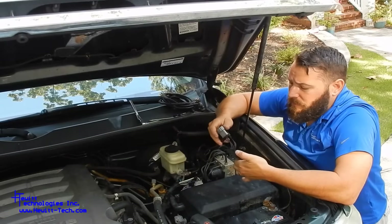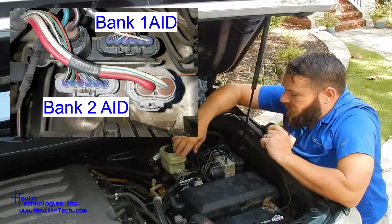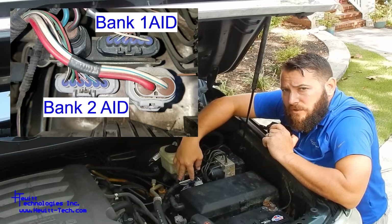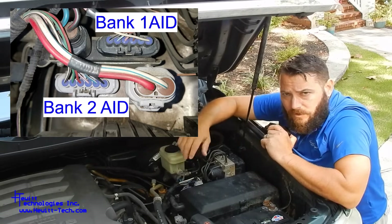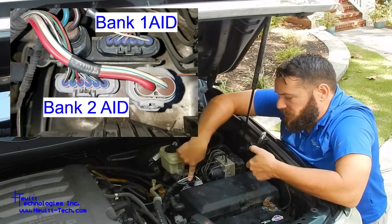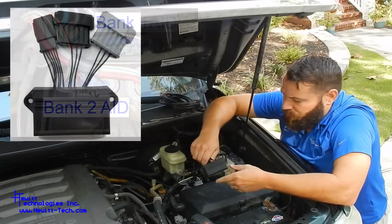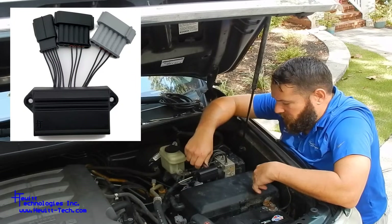Plug and play operation. This is an 08 Tundra 5.7 liter. This vehicle has two air injection control drivers on it — it has two pumps, independently controlled. Basically what we're going to do is replace the bank two air injection driver here with this unit. This unit is designed pretty much exactly like the original and looks like it's intended to mount in the same spot.